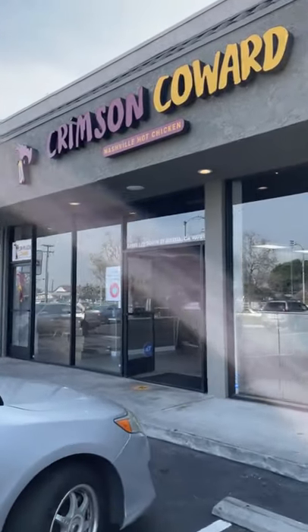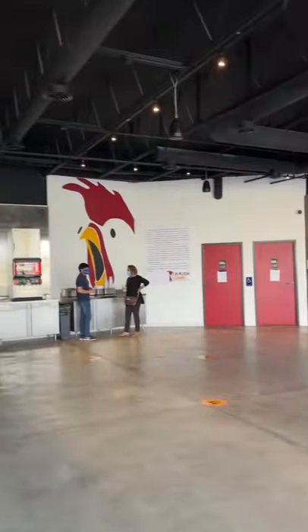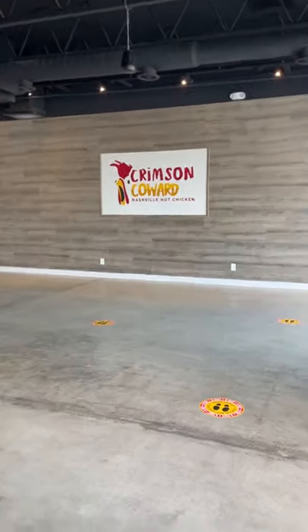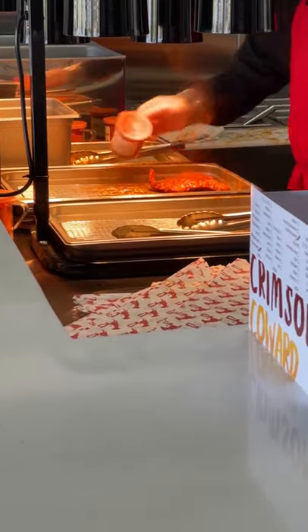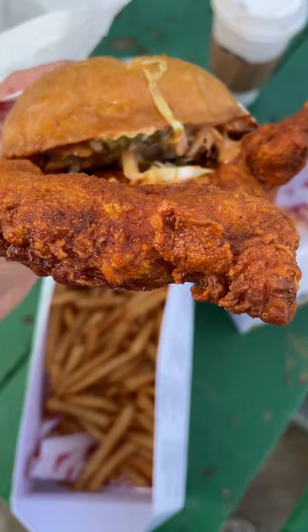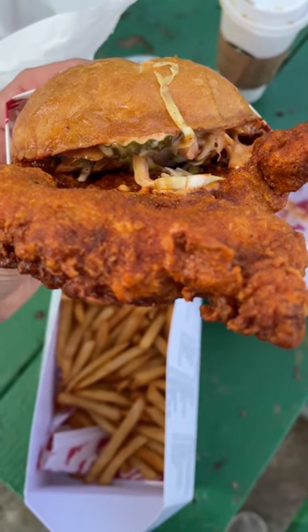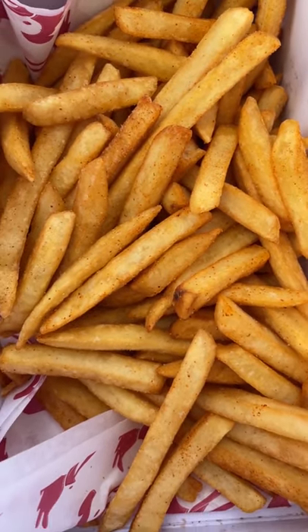I recently visited the Crimson Coward, located in Artesia, California. It's one of the many Nashville hot chicken spots located all over SoCal. I ordered the Crimson Sandwich at medium spice level, because my tummy just can't handle anything more — I am white, and I am sorry. This sandwich came with the longest piece of chicken I have ever seen in my life. All in all, it was tasty, and the fries and crimson sauce were absolutely delicious.